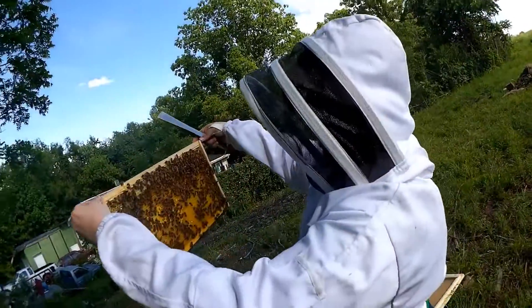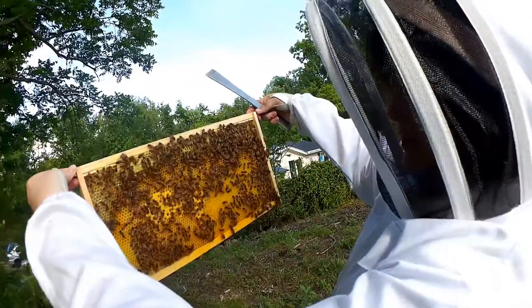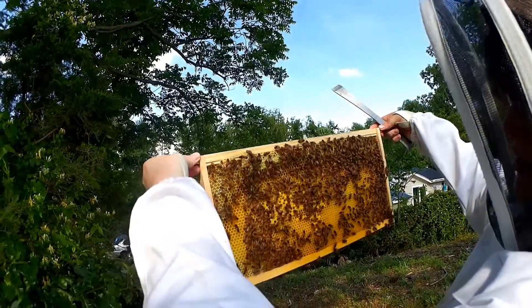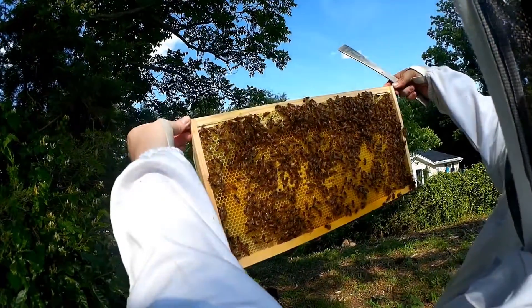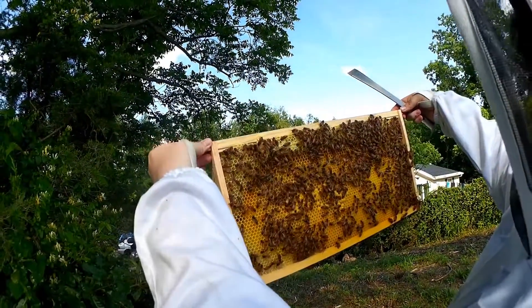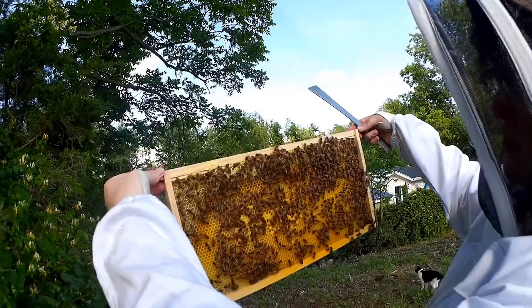Looks like they're building comb really nicely. Do you see these covered ones in the middle? Those are actually capped workers. And if you look, you can see some white larvae in there — those are the ones they haven't capped yet.